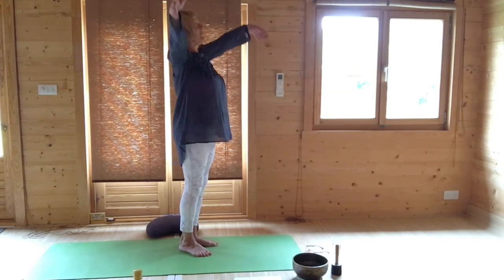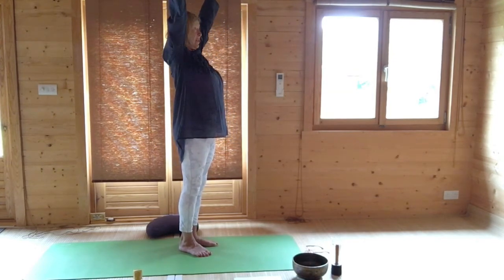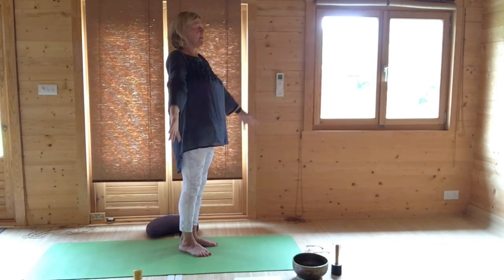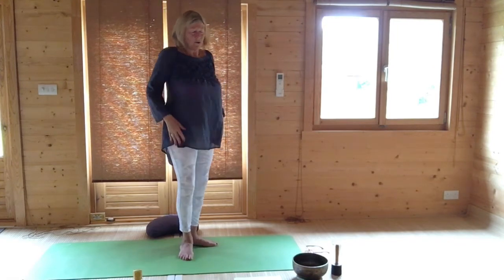Breathing in, raise your hands. Looking either straight ahead or up. Stretch your fingers out and then lower your hands. Lift and roll your shoulders.